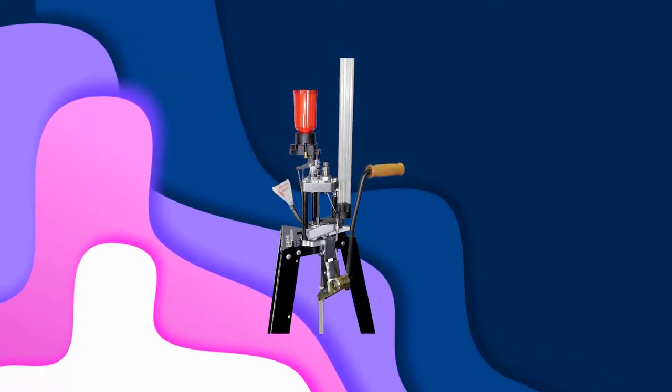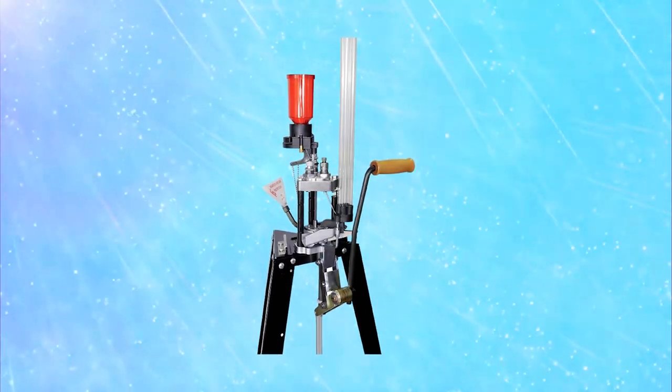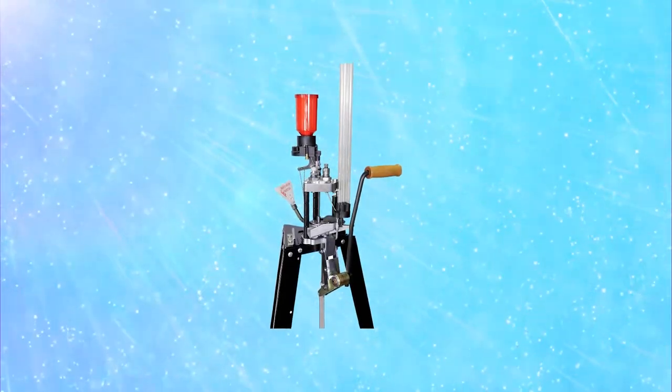It has an alternative loading sequence that allows for readjustments. Lee only recommends CCI or Remington primers for their kits. It also comes with the roller handle upgrade for easy changing of other calibers.